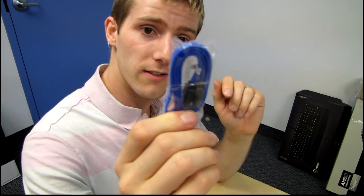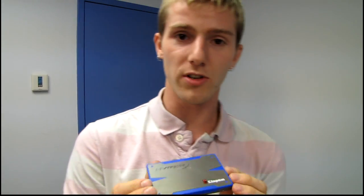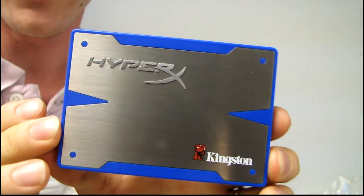They've also included a SATA cable, which if you are installing it in a desktop you will need. So it comes with everything you need to install it in a notebook or a desktop. Thank you for checking out this unboxing on Linus Tech Tips. Don't forget to subscribe for more unboxings, reviews, and other computer videos.